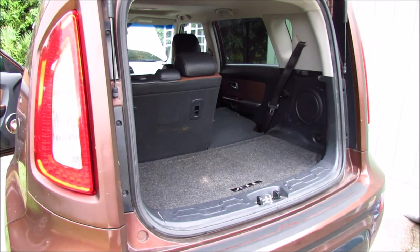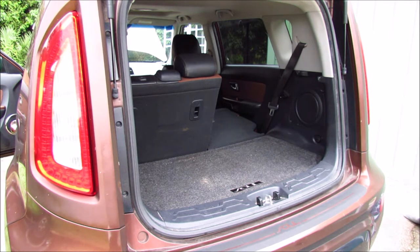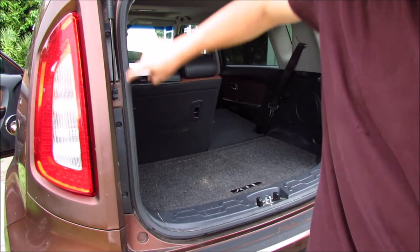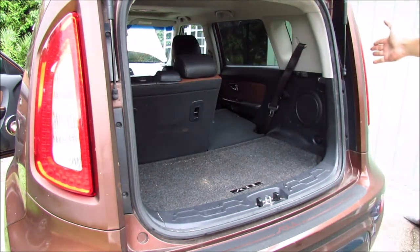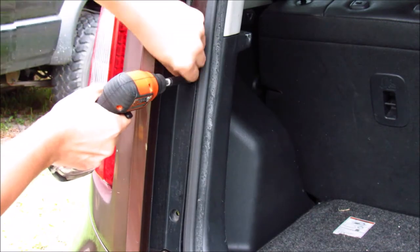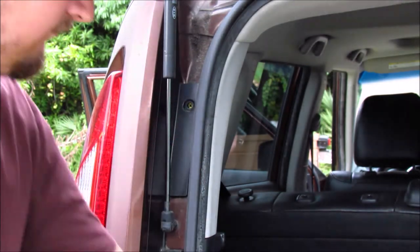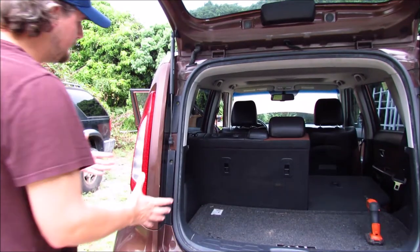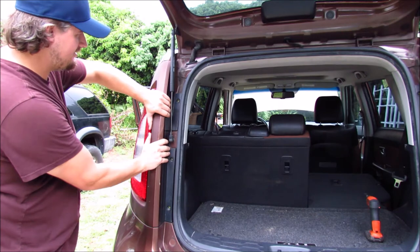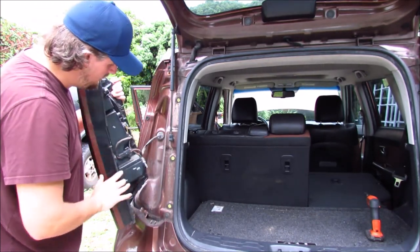We will need to remove both the left and right tailgates. There's going to be three Phillips head screws on each side — two on an assembly and one up at the top, mirrored on the other side. With all your screws out, you should be able to just grab a hold of it and pull backwards like this, and your housing will come free.